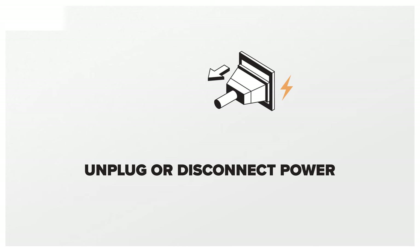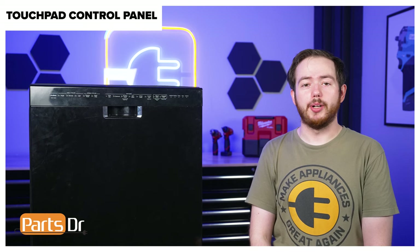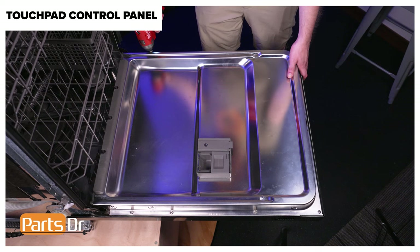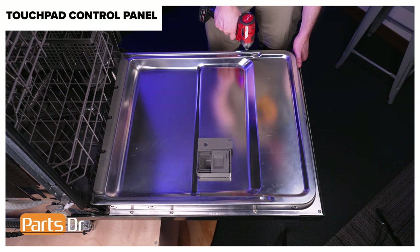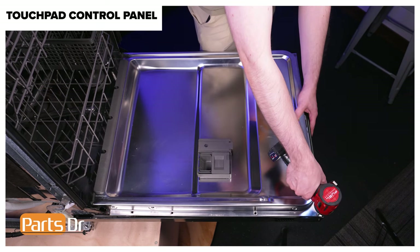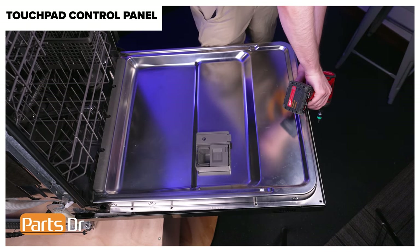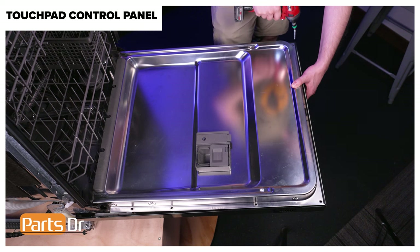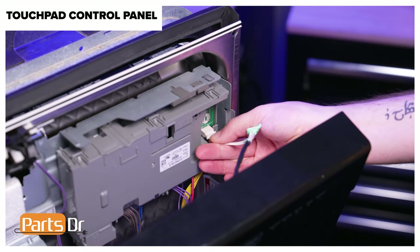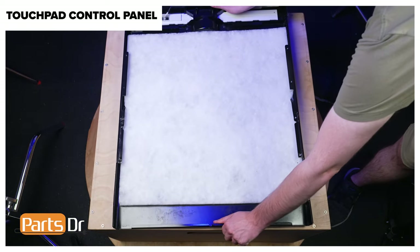Next, remove the touchpad control panel. Since we will be working on the dishwasher's electrical components, disconnect power to the dishwasher. Note this repair can be completed with the dishwasher installed. To begin, open the dishwasher's door. Using a T15 Torx bit, remove the ten screws from around the perimeter of the door holding the front panel in place. Then, while supporting the panel, close the door without engaging the latch. Gently tilt the panel forward and disconnect the electrical connector by depressing the locking tab. Then lift the front panel up and away from the arm hinges and set it on a soft surface to prevent scratching.